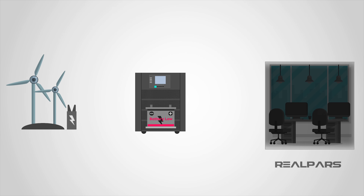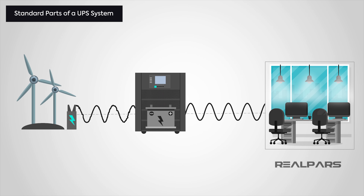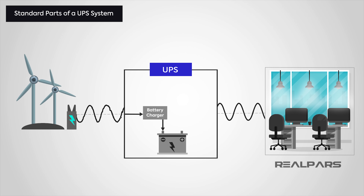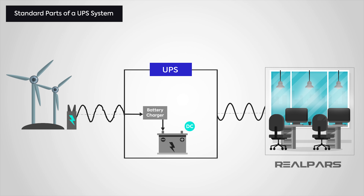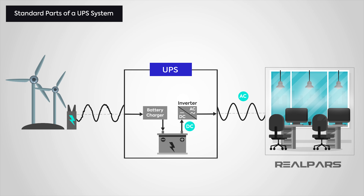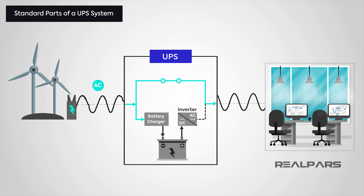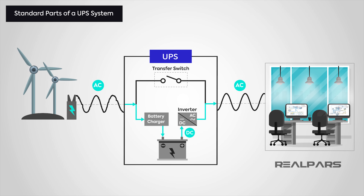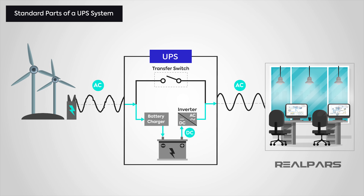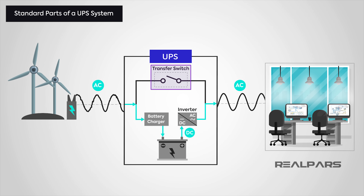Even the simplest UPS is made up of a number of parts. We're going to look at the standard parts found in a basic UPS system. Since a UPS uses batteries to power a system should the supply be compromised, we have batteries and a battery charger. Since batteries use DC current and the incoming supply is AC, we need to convert DC to AC using an inverter. We also need a way of switching between the AC incoming supply and battery power — for this, we use a transfer switch. So to break it down, the parts needed for a basic UPS system are: batteries, battery charger, inverter, and transfer switch.